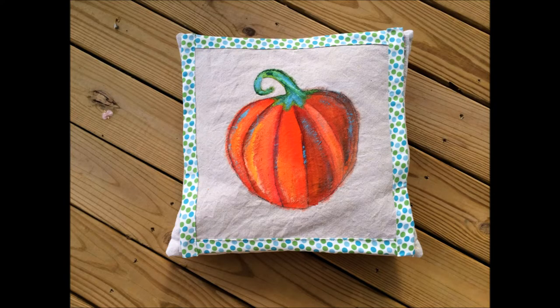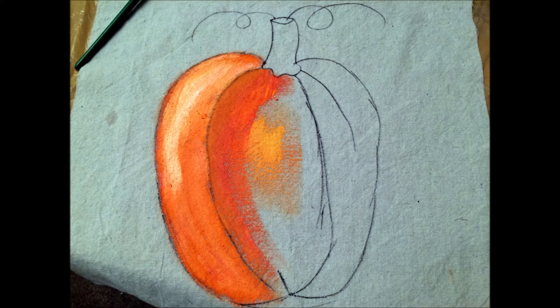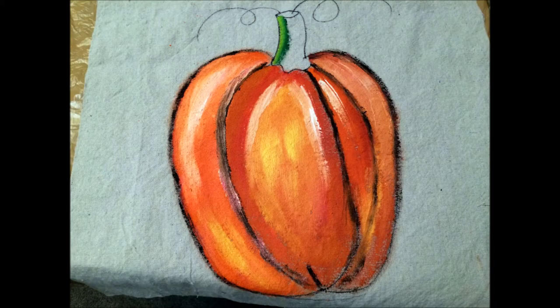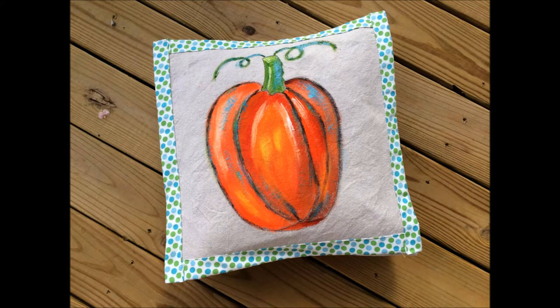I'm almost done here — I did the stem with a couple shades of green, and here's how that one turned out. This is a completely different pumpkin shape, just filled in with some oranges. I had some white on my palette and some dark orange. I decided to outline this one a little more with my Sharpie, filled in the stem, and here's the finished pillow.